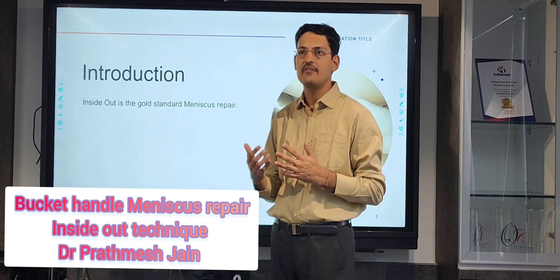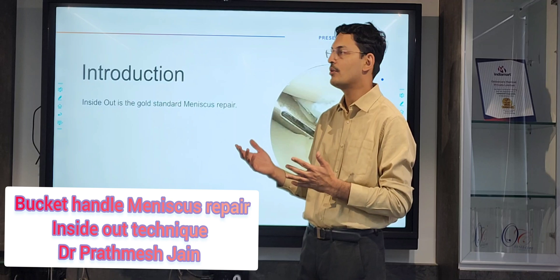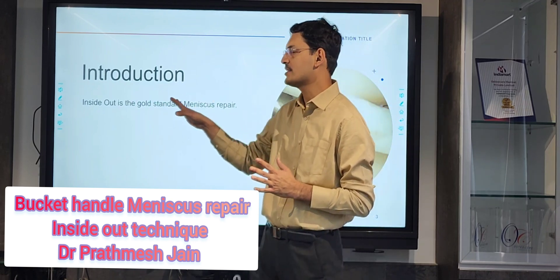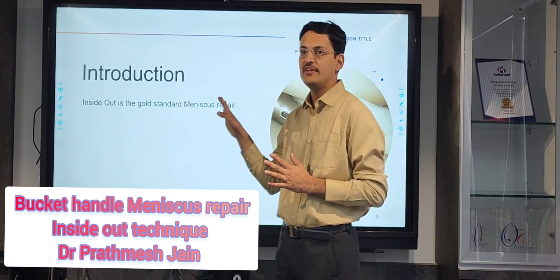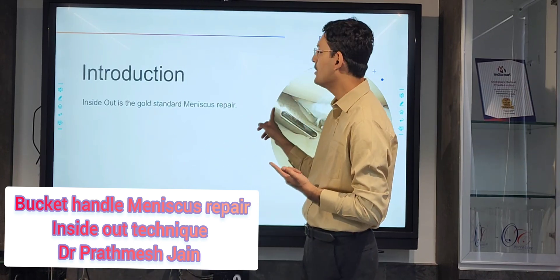There are many advanced techniques now — we have all-inside devices and outside-in devices available. But inside-out is still considered the gold standard because with inside-out we can put multiple stitches at the desired location.